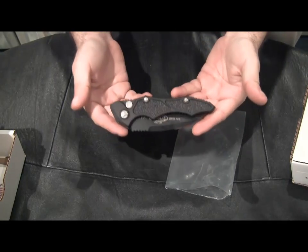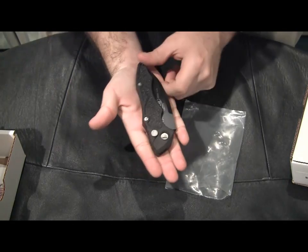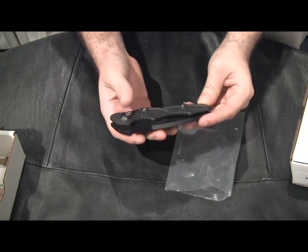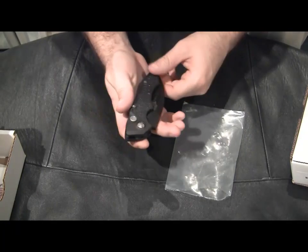Here's the knife — this is the new full size Kestrel. You can see that it's fairly large in the hand. I believe it's almost nine inches overall when it's open. The blade is about three and three quarters inches, and I'll show that in a second.